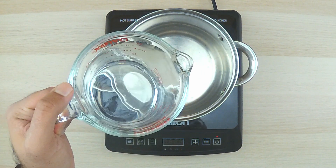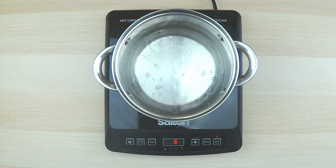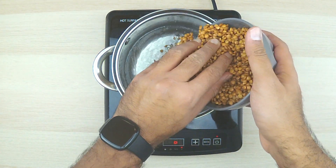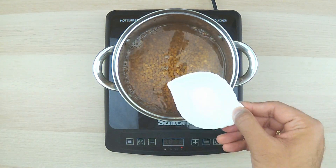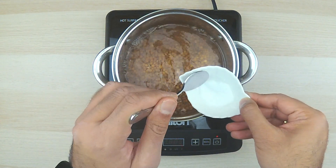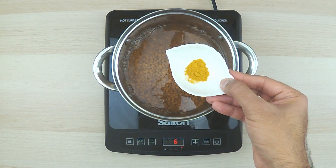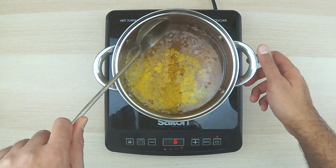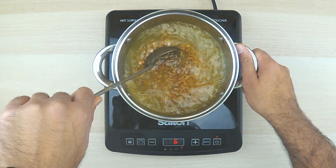We are going to start by boiling some water. Add 3 cups of water, and then we are going to add our dal. Add 1 teaspoon of salt — save some for later, we are going to use it. Then add turmeric — we are going to use all of that this time. Stir it a bit as we bring it to a boil. Keep it moving so it doesn't burn.